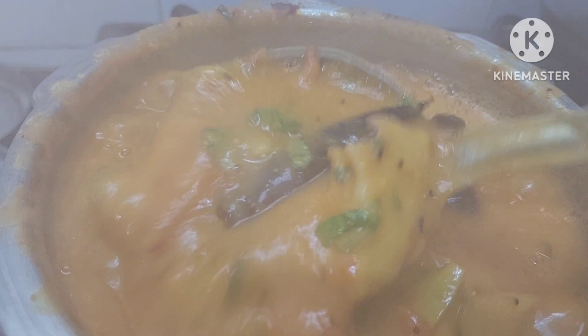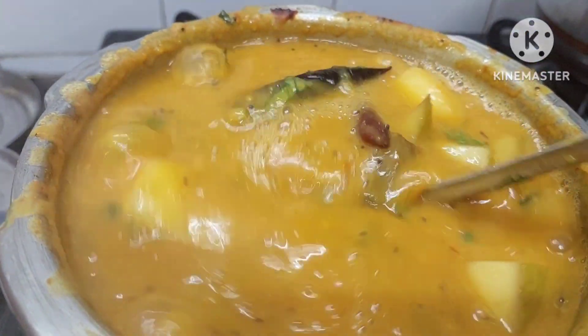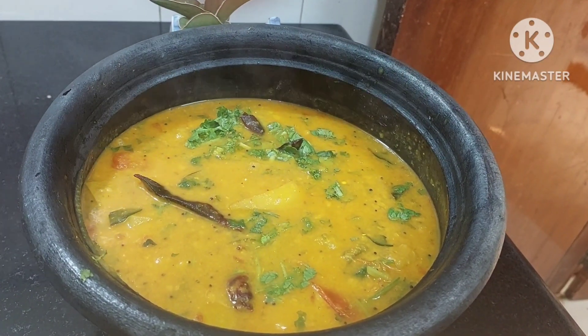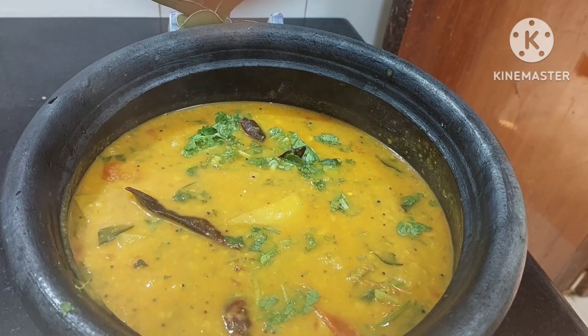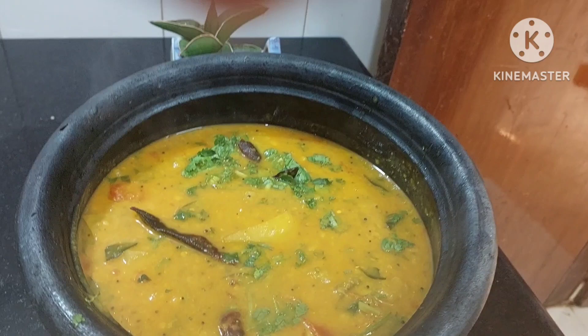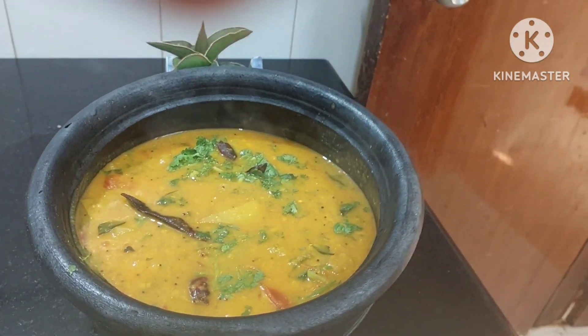You can eat this dal along with mangoes as a side dish. So now let's do the plating. Just enjoy the steaming hot dal with rice. Add ghee on it, or have it with idli, dosa. You can even enjoy it with roti also. It is a tasty summer dish — just enjoy this summer dish.